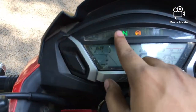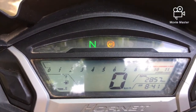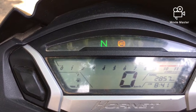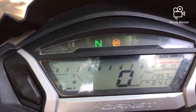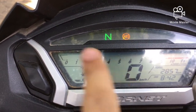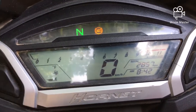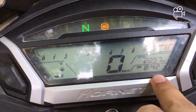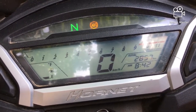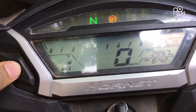This is basically the gear meter which only shows the neutral indicator. This is the instrument cluster of the vehicle — you get the neutral indicator, the ABS lamp, and the high beam indicator which glows when you switch on the vehicle. You also get the fuel meter, digital speedometer, digital RPM meter, total kilometres, a small digital clock, and two trip meters: Trip A and Trip B, along with the total distance.